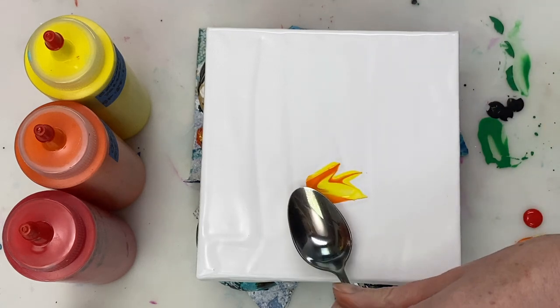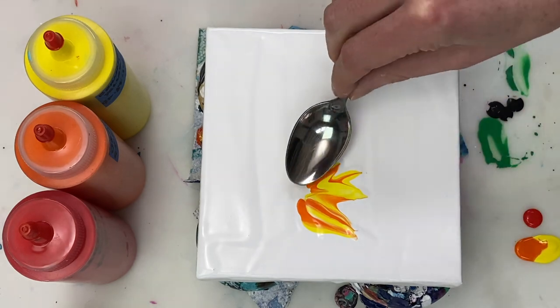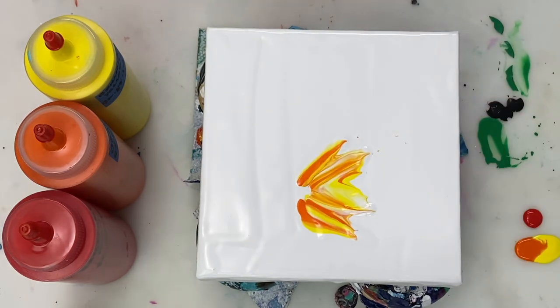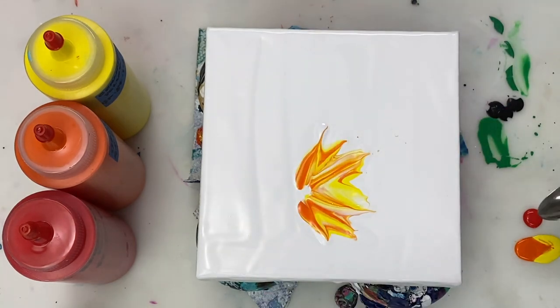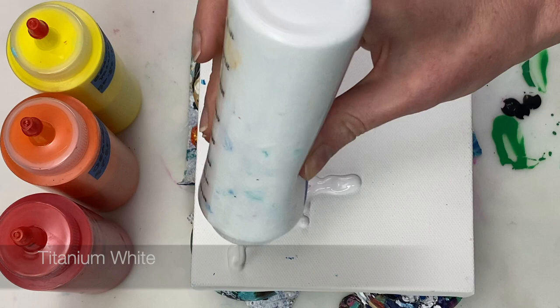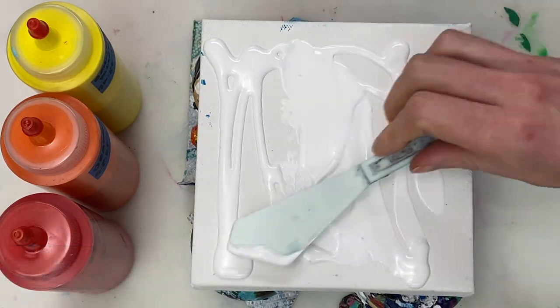Hi guys, thanks for joining me today. I'm going to be experimenting with painting with a teaspoon. I've seen various YouTubers like Designer Gemma and various others using a spoon to paint, so I thought I'd give it a try today. I'm laying down a white base coat which is mixed one part paint to two parts flow troll.